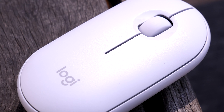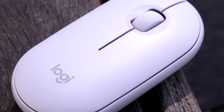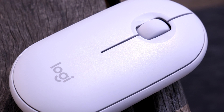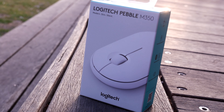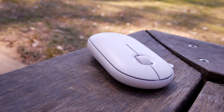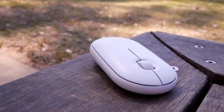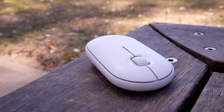Functionally, the mouse presents the basics: left and right click, scroll wheel with middle click, and that's it — no other buttons. The buttons themselves are quiet. Not completely silent, but Logitech has done away with the metallic click that we are traditionally accustomed with. There is tactile feedback, which is distinct every time you click, no matter how fast you click.